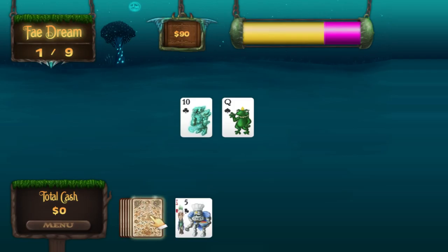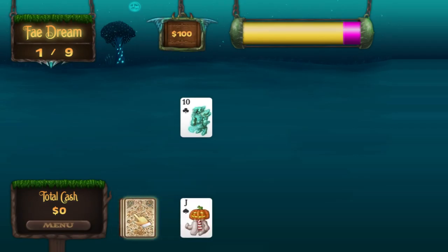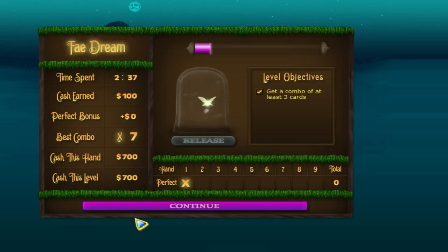Two, five, Queen. It actually feels really good to tap it versus using the mouse. I played it with a mouse and it works fine, of course, but there's something nice about the response of the tap. And apparently a friend of mine is playing Letter Quest. No! We didn't beat the level! Fail! Anyway.